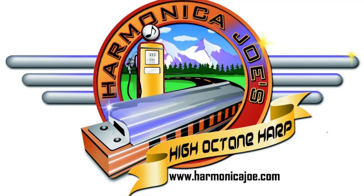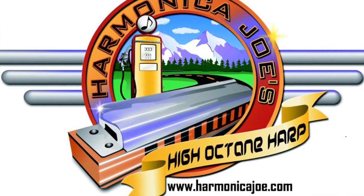Playing octaves and basic tongue blocking. Hi, I'm Harmonica Joe, and I provide high-quality, in-depth musical instruction for harmonica players. In this video, I'm going to show you how to play octaves, and to play those octaves, we're going to be using tongue blocking. This is a real good introduction for tongue blocking if it's something you don't normally do already. Playing octaves is a real important part of playing blues harp.